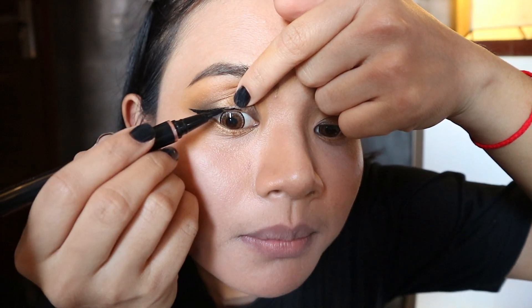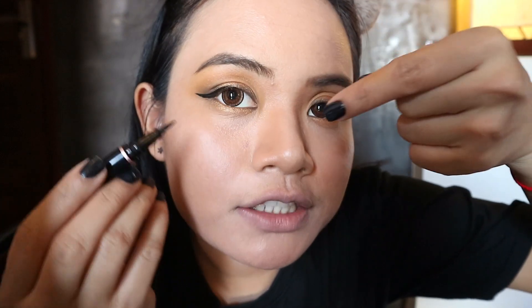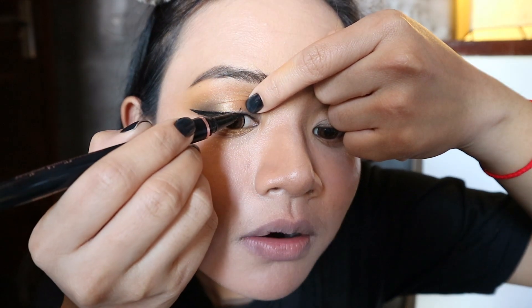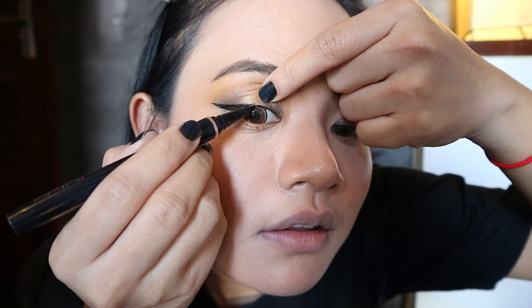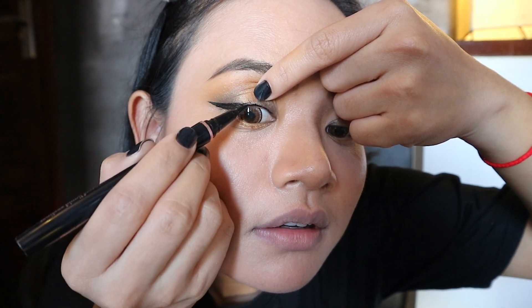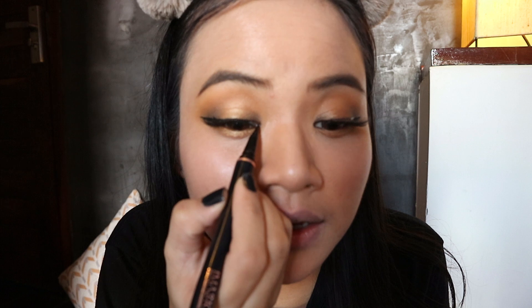We decided to use eyeliner. This is how we use eyeliner — because of the eyeliner, we use our own technique.